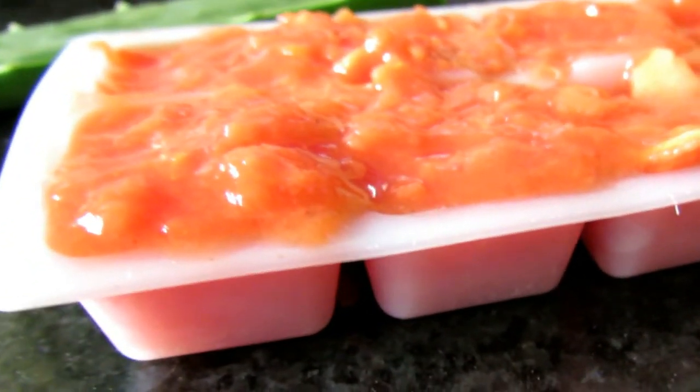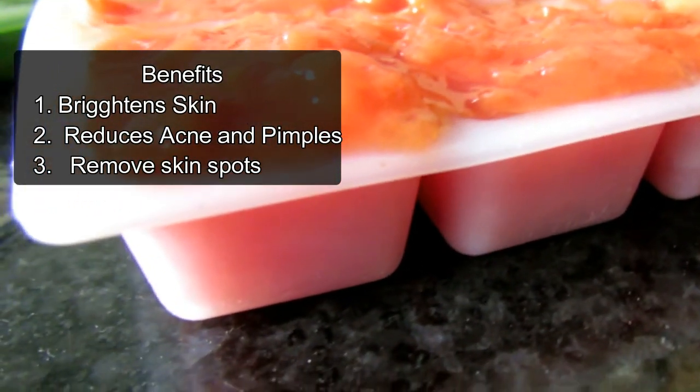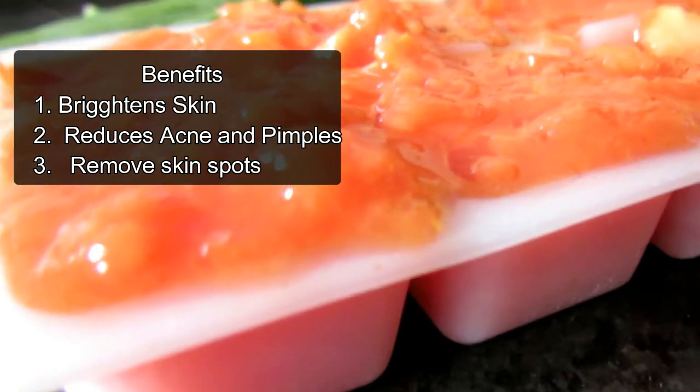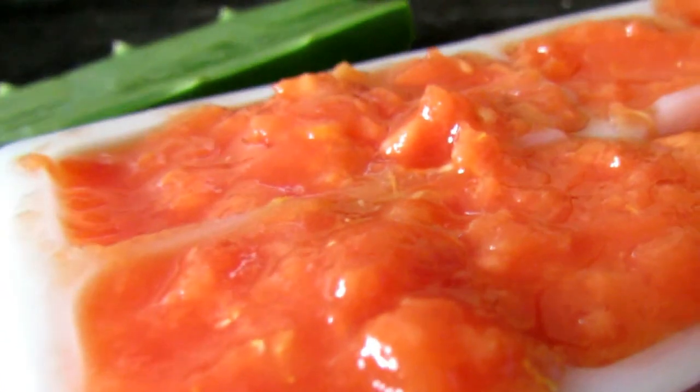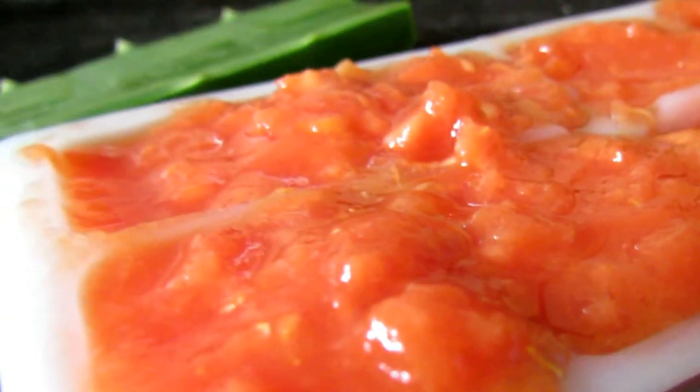The second one is my personal favorite — the papaya massager. For this you will need two to three pieces of papaya. Just mash it with a spoon or a fork. I don't prefer blending in a mixer because I don't want a smooth paste consistency — that's why I prefer to do it with a fork.